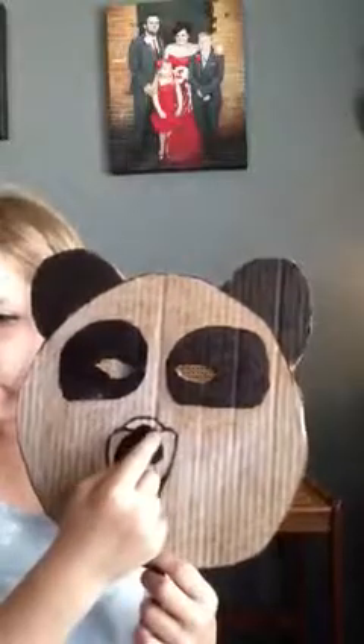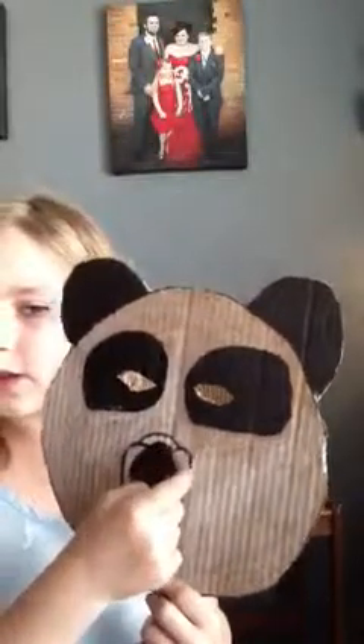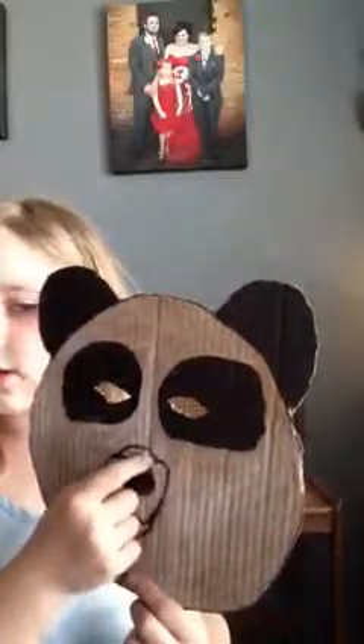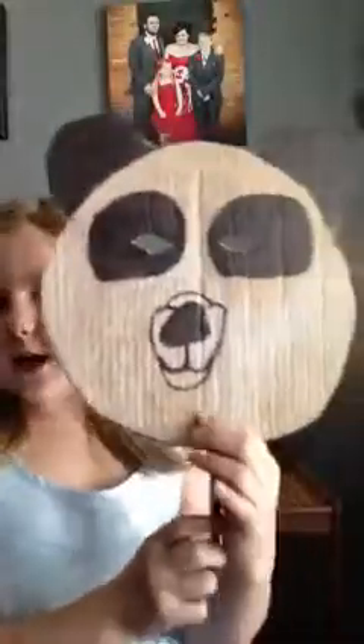And then you make the nose. You make that thing around it first — kind of like a heart-shaped thing. You make the mouth first, and then a kind of heart-shaped thing around it. You put something right there, and then you color all that in.